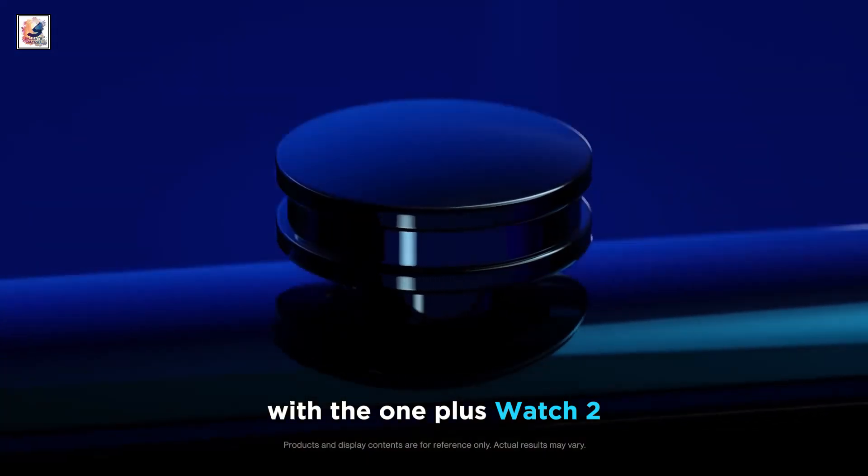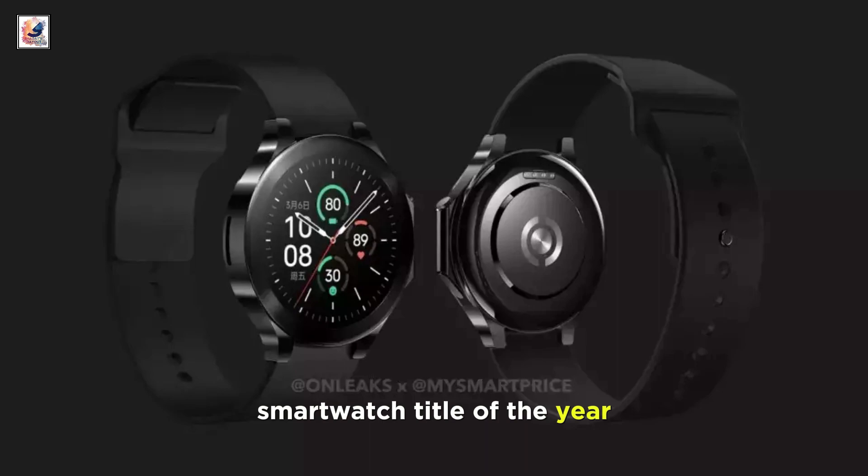With the OnePlus Watch 2, the company aims to win the best flagship smartwatch title of the year.